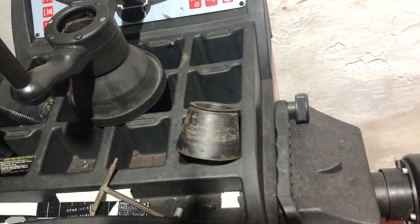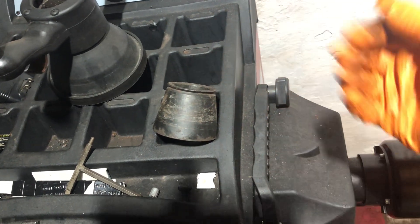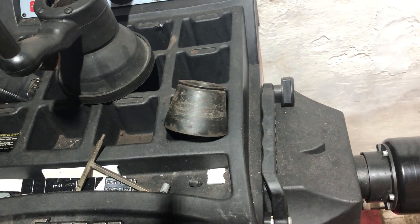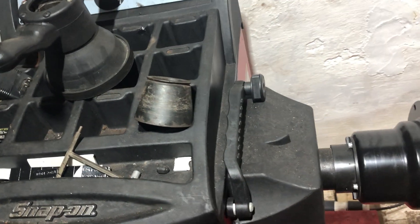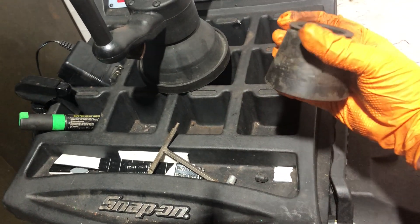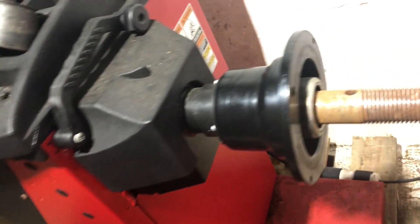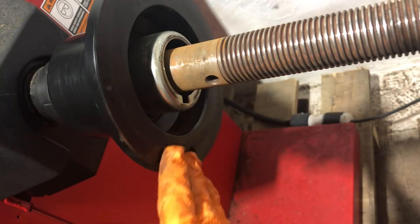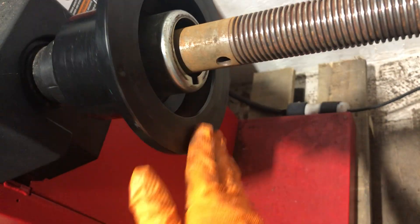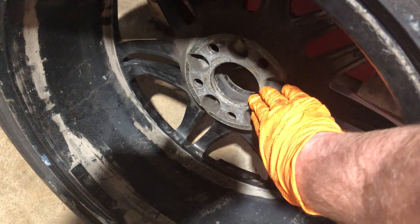Chasing weights is where you spin the wheel, it comes up with numbers, you put on wheel weights, spin it again — and guess what, it tells you to put on more weights. A lot of times those issues come from using the wrong centering cone, or having junk on the backing plate so it's not flat and smooth, or corrosion buildup on the hub making it uneven.